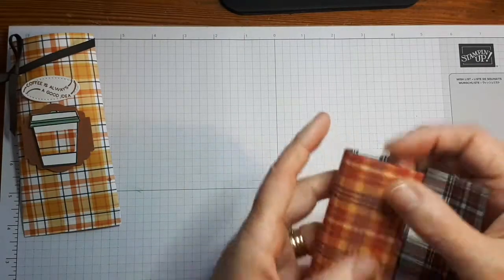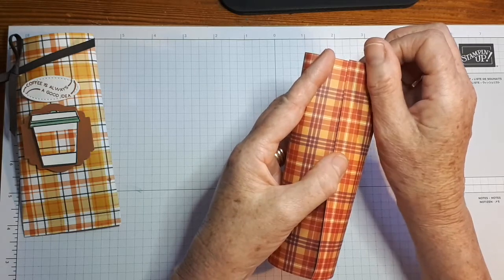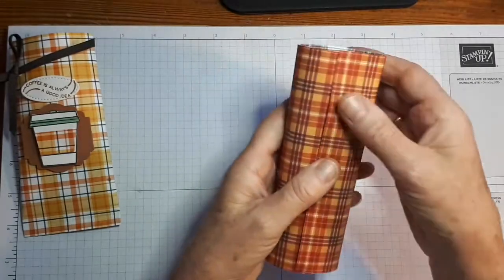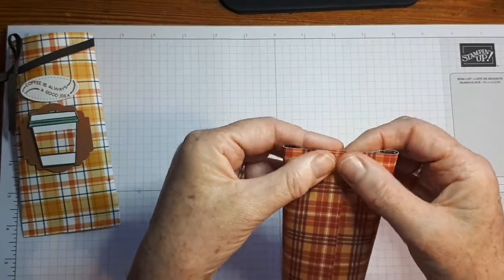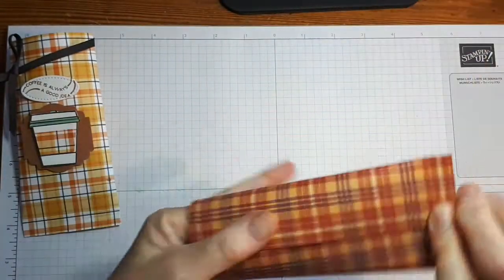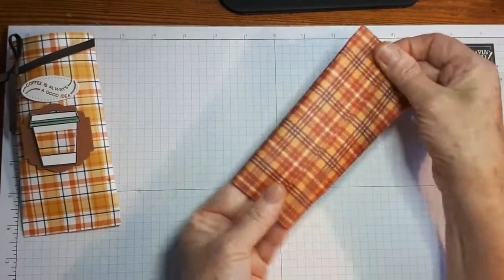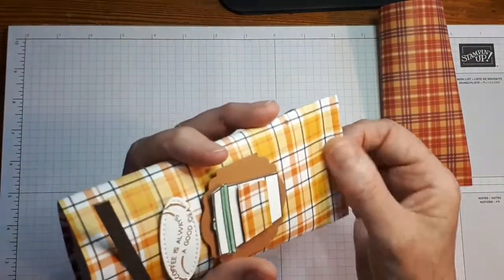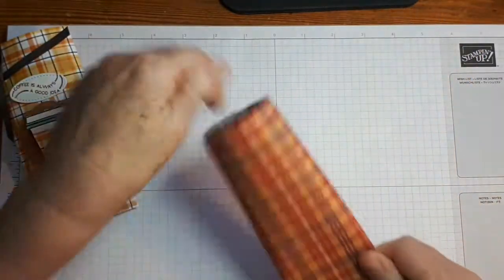I'm going to just bring that across here — this will be the back of the sachet. Bring that all together, put that down, and then squeeze the bottom in to make the bottom. Then you can come through here and just adhere that. So that's really, really easy to make. Now for this one here, I have actually put a little bit of crimping in the bottom there, just for a little bit of extra fun.